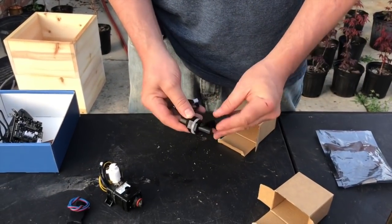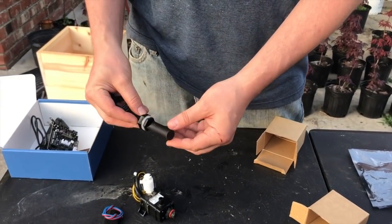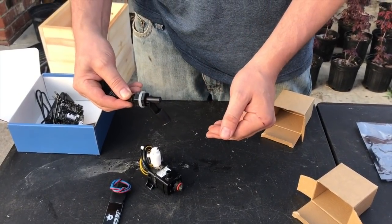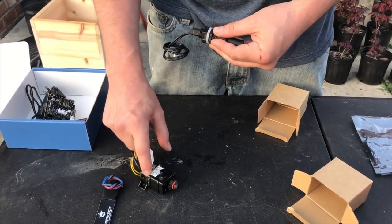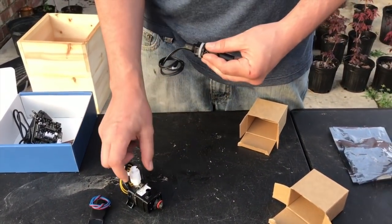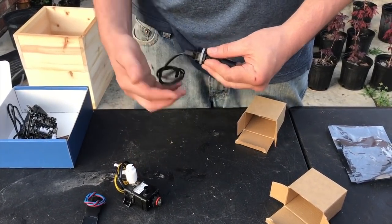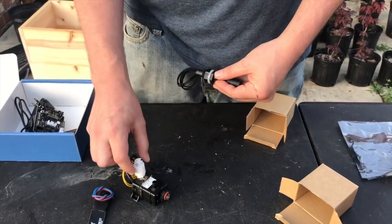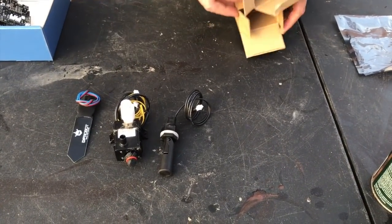Here we've got another level switch. We're going to put this one a little bit higher than the first one and orient it so that when the water level drops below a certain level, it tells us that the water is getting low. We're going to set a protect action on this pump to prevent the submersible pump from running when the water drops below this point. So we'll position this one right above the other — this one tells us water is getting low, and the lower level switch will be configured to tell us when water is empty.